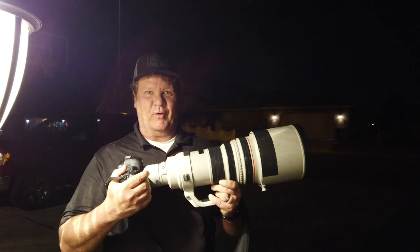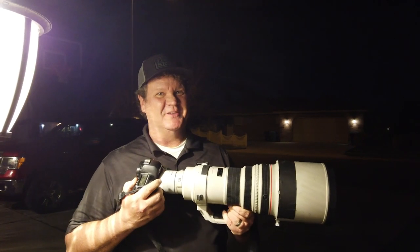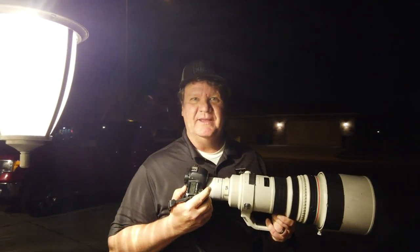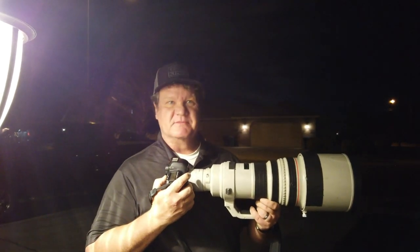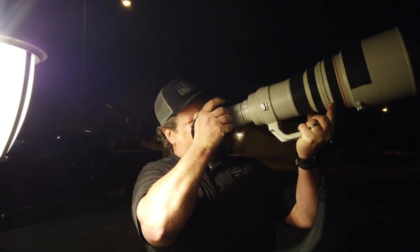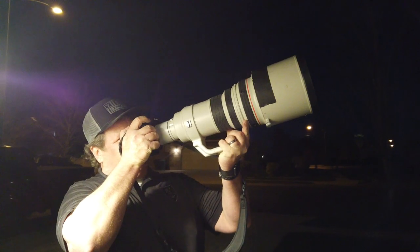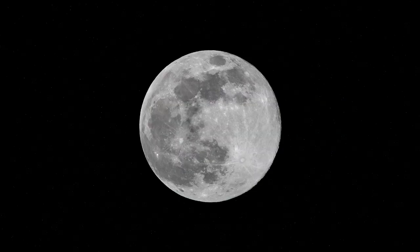Now we've got the 400mm with the 2x extender — one shot. This one's heavy. I'm glad the super moon, the pink moon, is lower on the horizon so I can actually get this thing steady. Oh, there she is. Look at the difference on that thing — look how much bigger that is. Yeah, that's money.